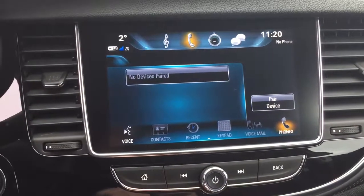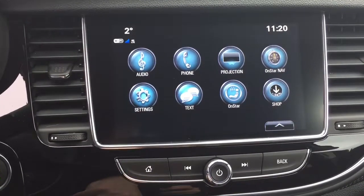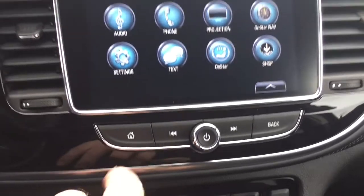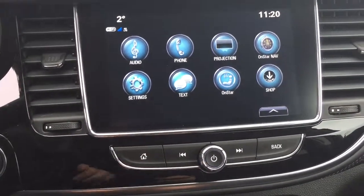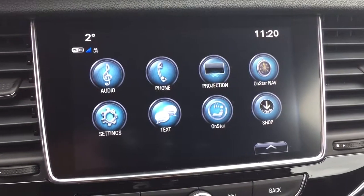Pair your devices up, use it for calling, and you can also enjoy some media that's on your paired devices. Scroll through some tracks there. Anytime you get to the home screen, just press this button right there and it's going to take you right back. You also have time and temperature display and AM FM Sirius XM satellite radio.